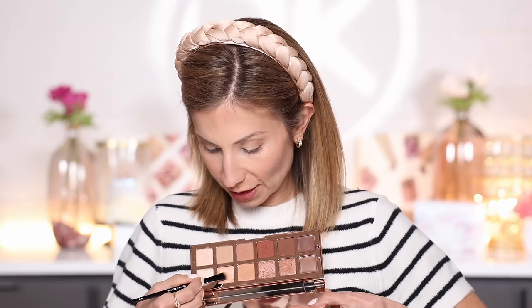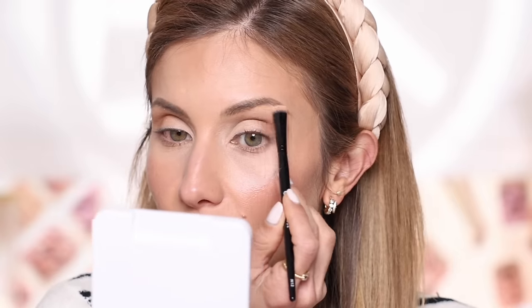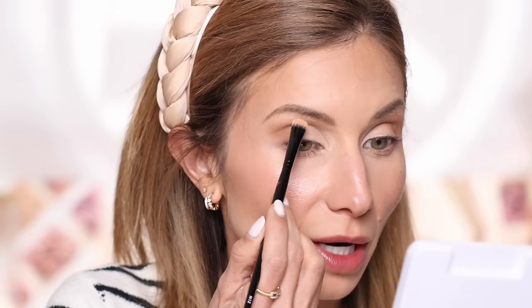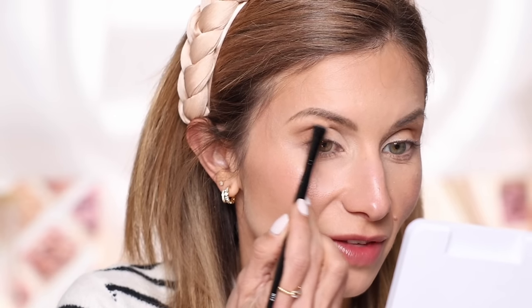I want a little extra pop, so I'm going into a shimmery shade from the palette, loading up both sides of the N12 brush and placing it right in the center of the lid for a subtle extra shimmer. Then I'm taking that first light shade and popping it right under the brow — this brush is perfect for the brow highlight, especially when you've already applied your other eye shadow and crease and you just have that tiny space left to highlight.